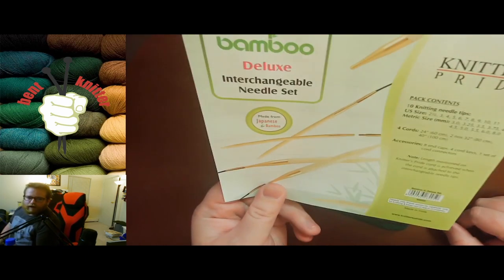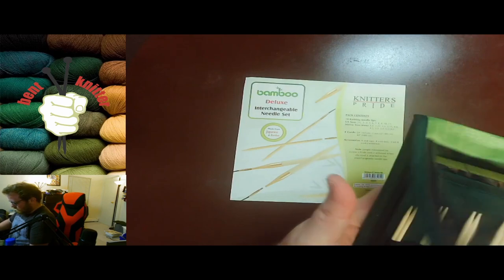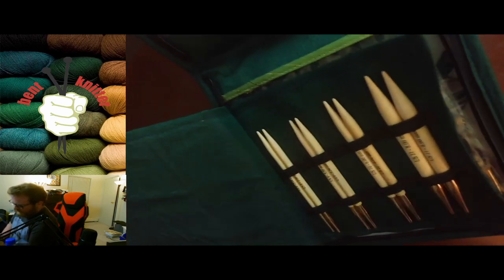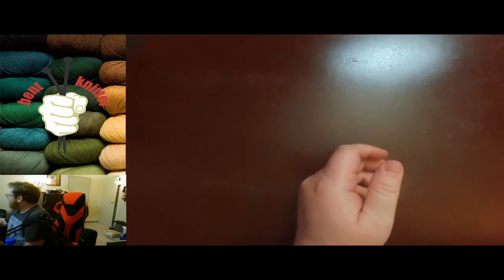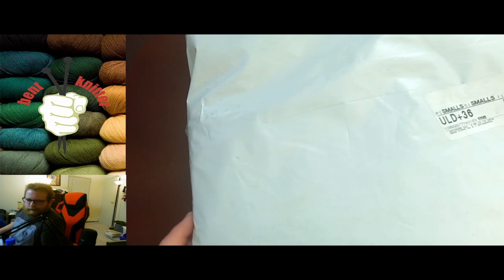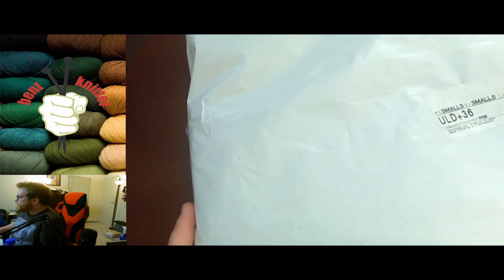These are the Bamboo Deluxe from Knitter's Pride and they were actually on sale, so I decided to grab them. I'll do a review once I get a chance to play with them, maybe a first look and then a long-term breakdown, because that's always what gets me in trouble — hoping they last a long time. They were on sale for around $50, usually about $70, so pretty decently priced for interchangeable needles.